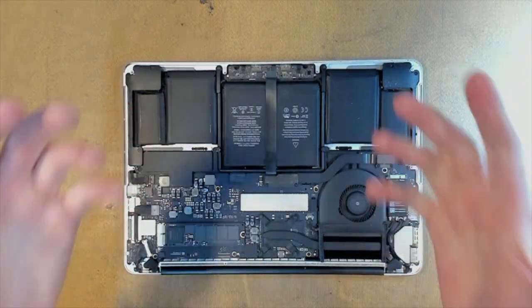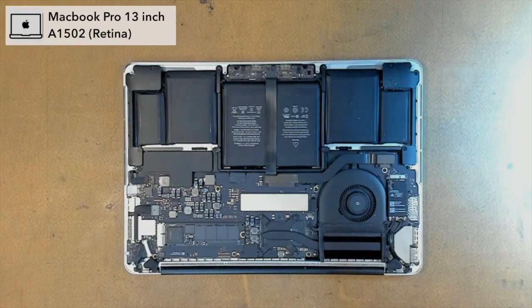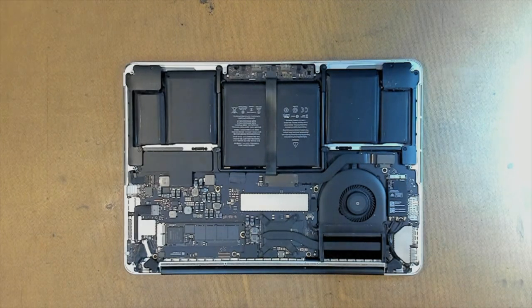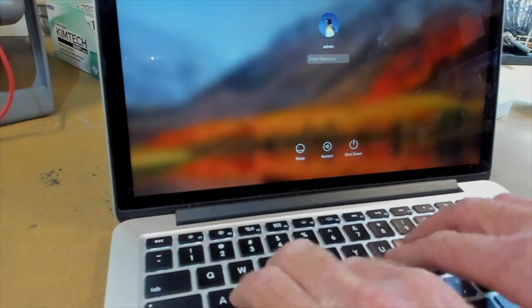G'day everyone. Welcome back to the lab. We have a MacBook Pro here today — it's a 2015 13-inch Retina. The model number is A1502 and the keyboard doesn't work on it, but the trackpad or mousepad does.